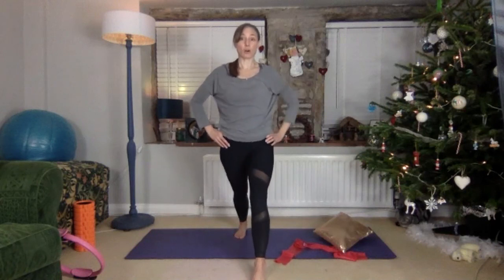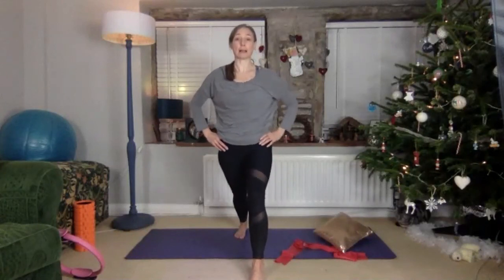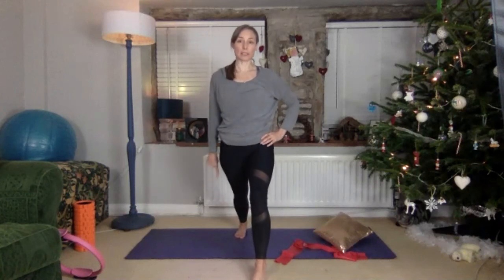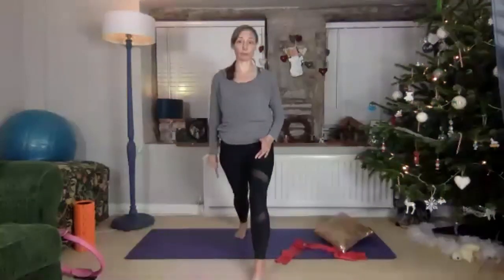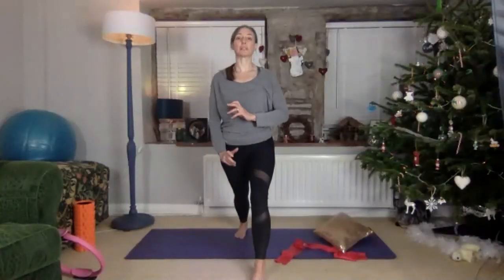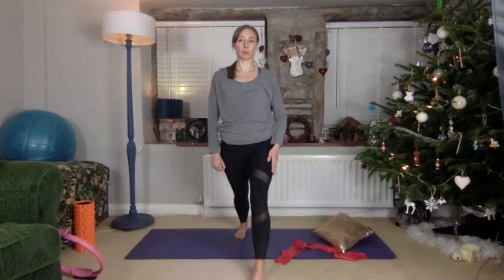You can be straight in this front leg, or to get a slight engagement in that forward leg's glute, you can bend it over the ankle. What I definitely want is your back foot forward-facing, heel to the floor, so you get a lovely lengthening in that calf muscle.